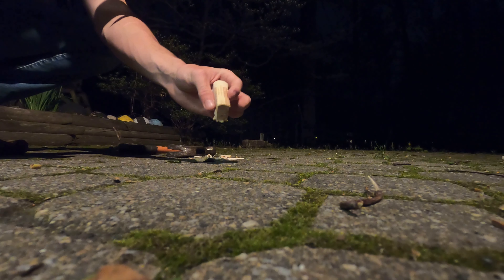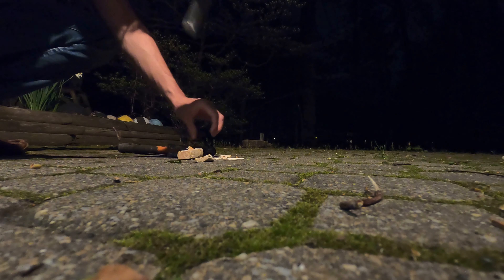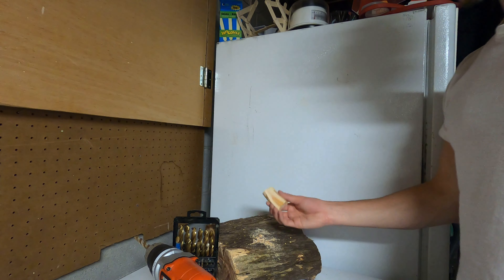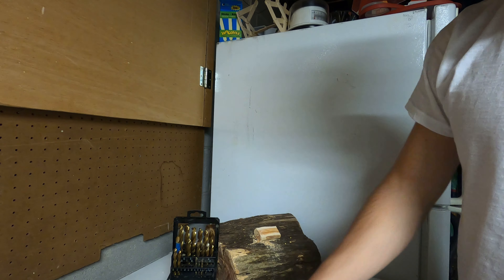Now we've got our skinny piece ready to get turned into a fishing lure. Now that we've got the side shaved off, we're going to drill the holes — hopefully to prevent it breaking this time.